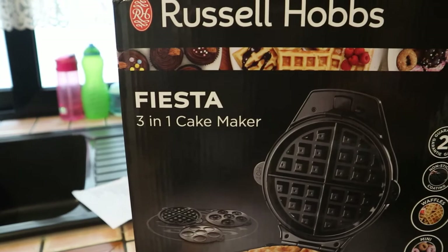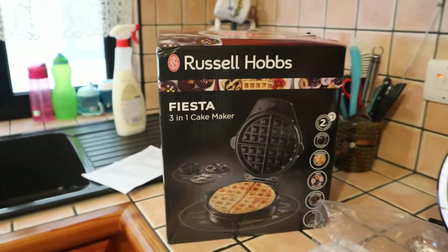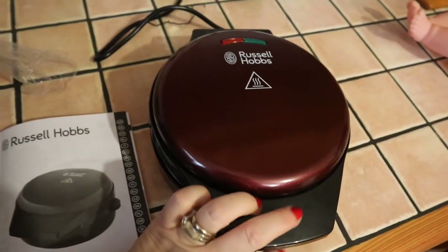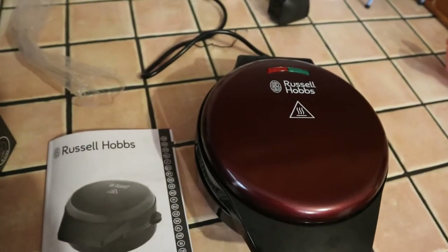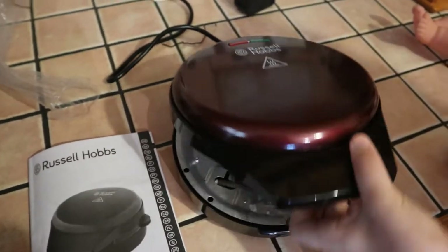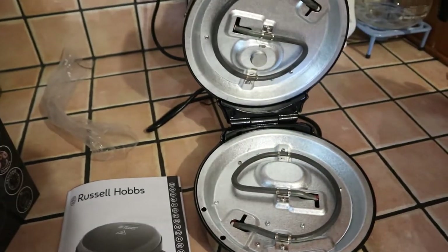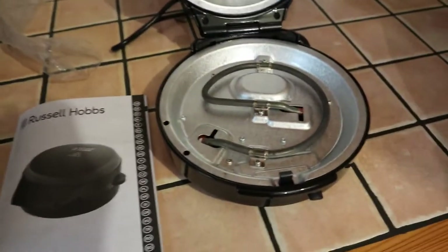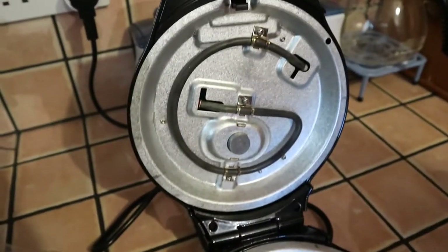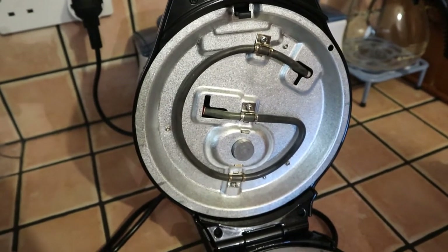What we found inside was this — so this is the actual thing. I tried it out, and it's hot. It has three different plates.